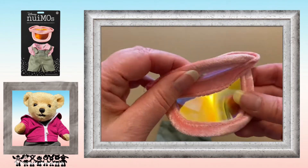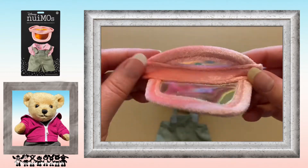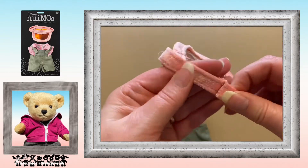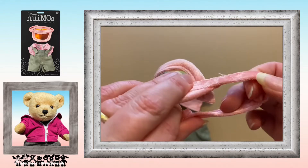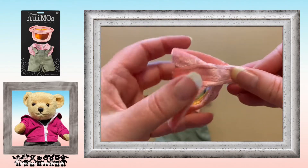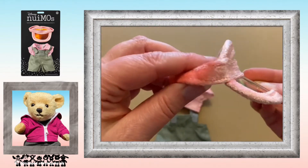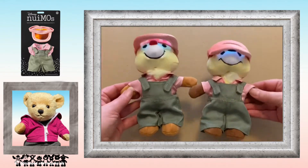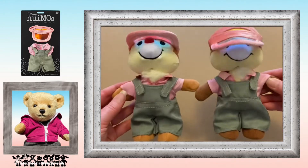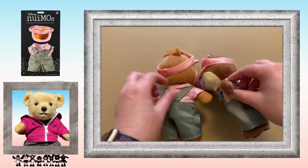And that velcro visor with the reflective bill which is see-through — it's a nice little addition. I bought two of these and there they are on Chip and Dale.